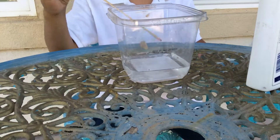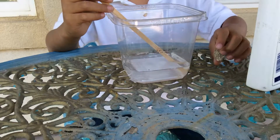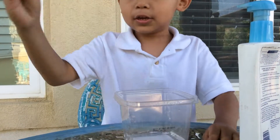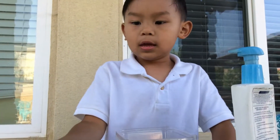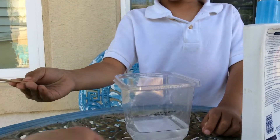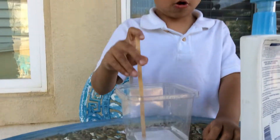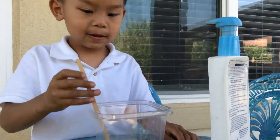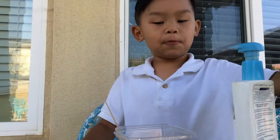Hello guys! Today I am teaching how to make a potion. So we have a toffee cup and water, lotion and soap. So first we add the soap.